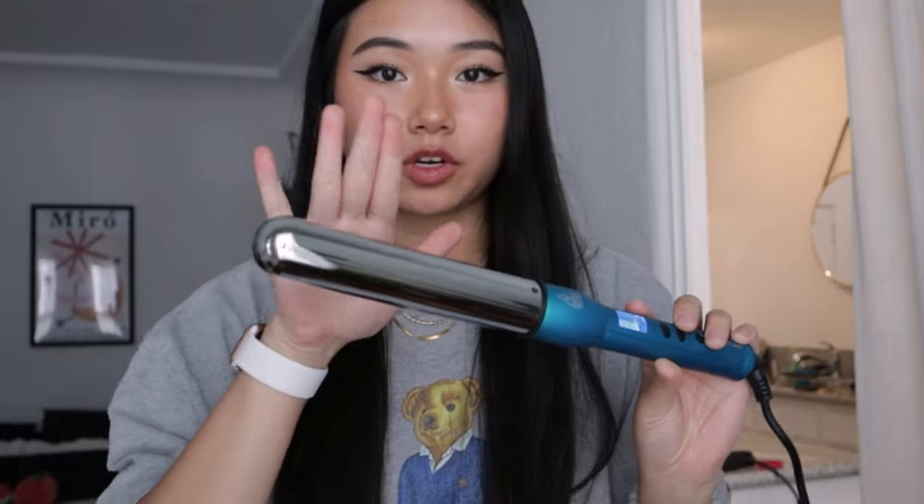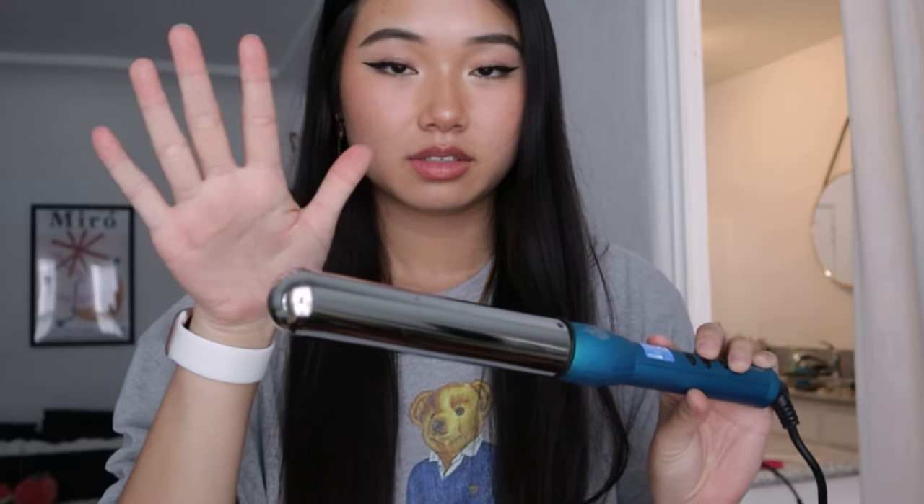The curler is finally heated up. What I do is separate my hair in half, then half again, and clip the top portion up.